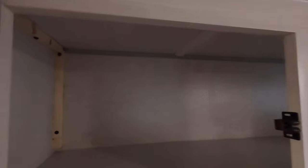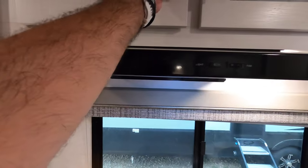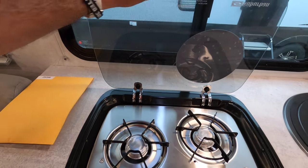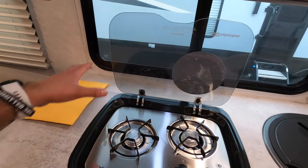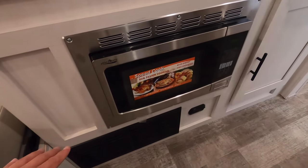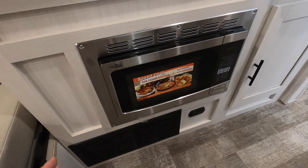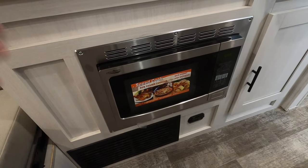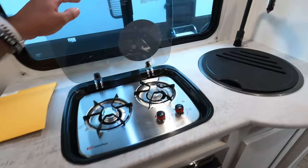Here's the range hood that does work — it will vent outside. Two-burner propane cooktop, and this glass sensor acts as a backsplash to protect the rear of the cooktop. We also have a convection microwave that you can bake in. One of the rites of passage of owning an R-Pod is baking cinnamon rolls in the convection microwave, which is really neat.